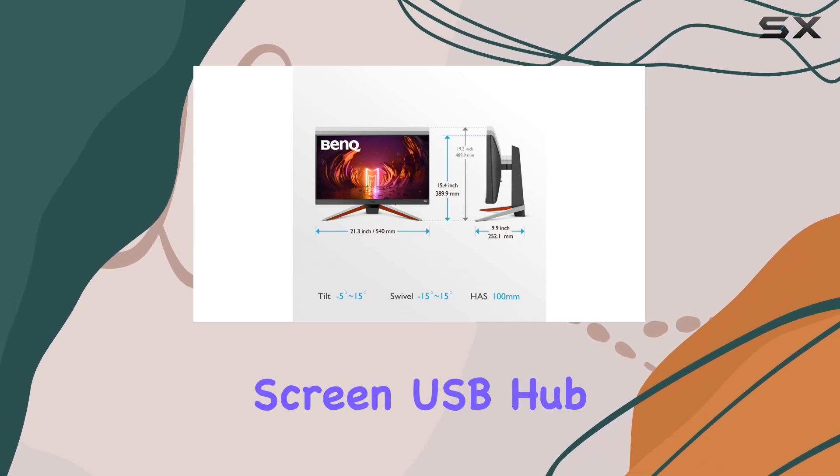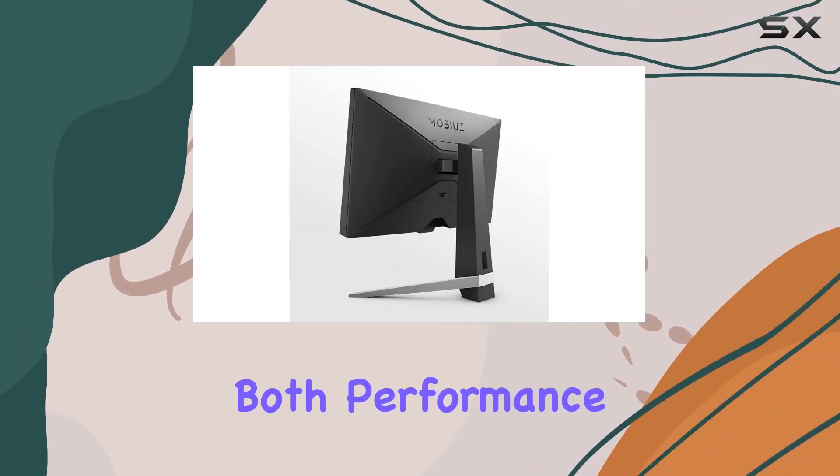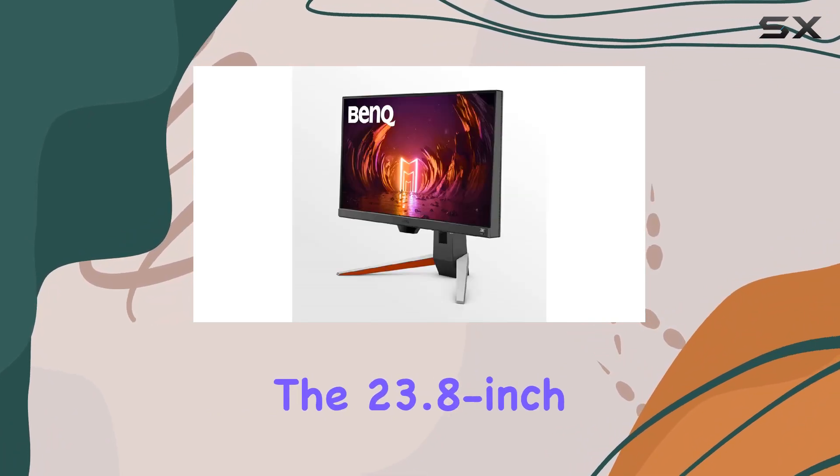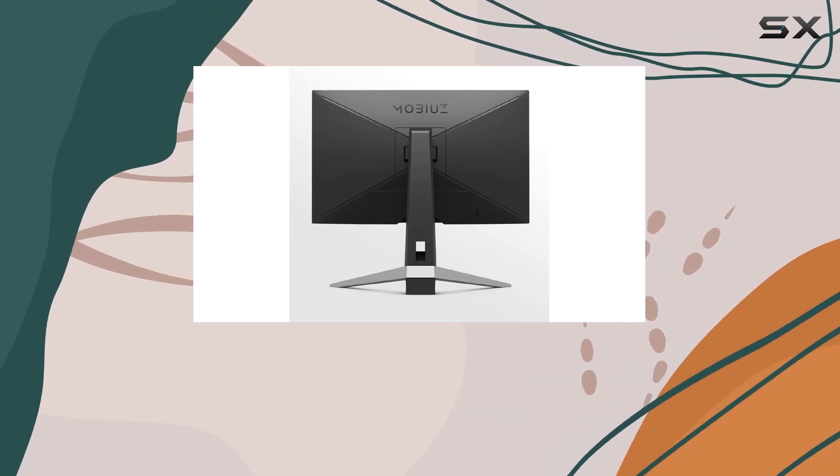The monitor boasts an anti-glare screen, USB hub, and a flicker-free display, enhancing both performance and comfort. The 23.8-inch size hits the sweet spot, providing ample screen real estate without overwhelming your workspace.